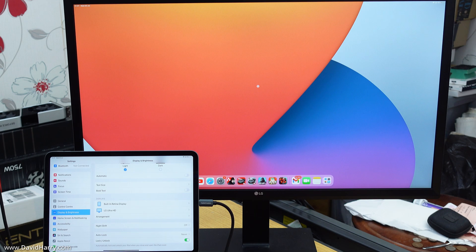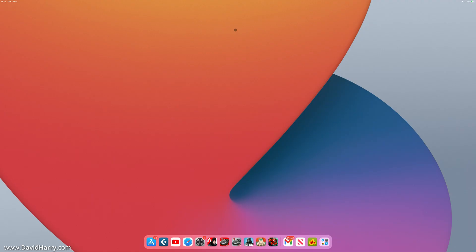We're now looking at the external monitor with Stage Manager activated. To use Stage Manager with an external monitor you need at least a pointing device — a trackpad or mouse — and ideally a keyboard as well. You can connect these via Bluetooth directly to the iPad, or as I'm doing, use a wireless keyboard and mouse combination with a USB dongle receiver plugged into one of the USB ports on the Cable Creation hub.